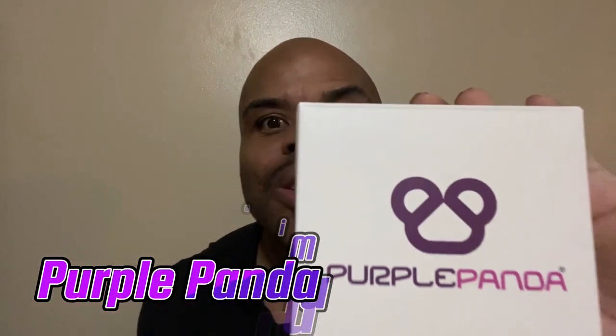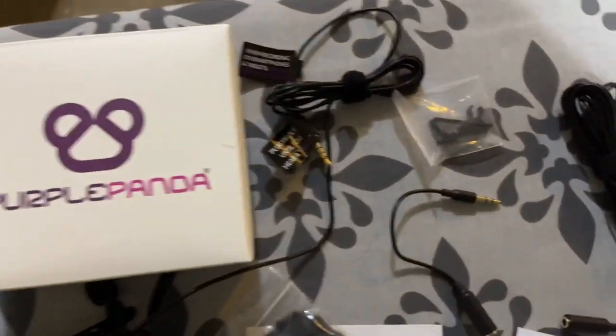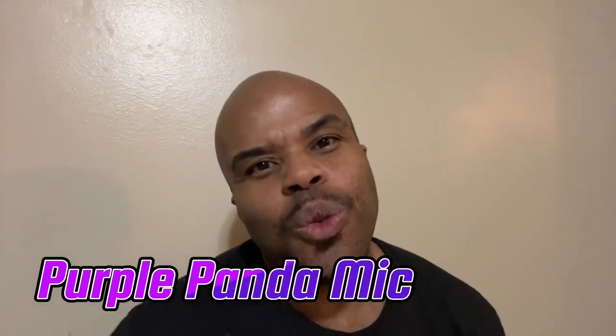Welcome to another Baker's Man review. What's going on, you got Baker's Man here about to do an unboxing and a quick demo of the Purple Panda. This is a mic — I'm not using it at the moment, I'm just using the internal mic, but this external mic is low budget and you can use it on your phone, iPhone or Android.